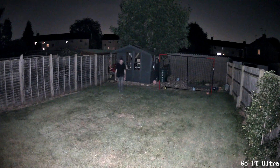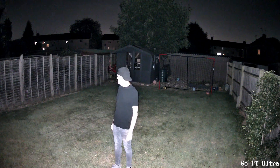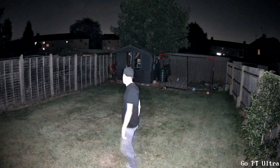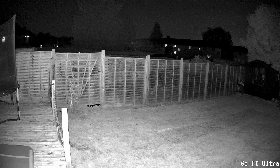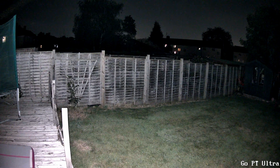Now this is the Go PT Ultra with the spotlights turned on. There's a slight ghosting going on in this image, and the lights have completely blown out the highlights on my face. But you can actually adjust these lights — this is at full power. A quick pan around the garden in infrared, and now with the spotlights turned on — just look at how powerful those spotlights are, lighting up quite a large area of the garden. Notice that slight ghosting as we pan, which is probably due to the frame rates.